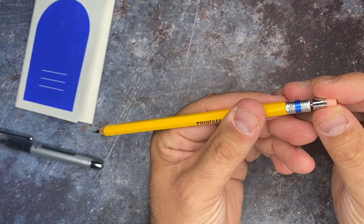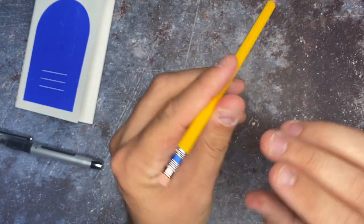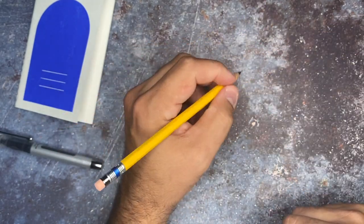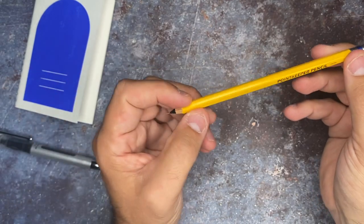You can refill this in the back with proper lead — pop it inside of there — and then this slides right back on. And you have your eraser here too. So if you see me using this in the future, which I know I will be, you will know where I got it from now.